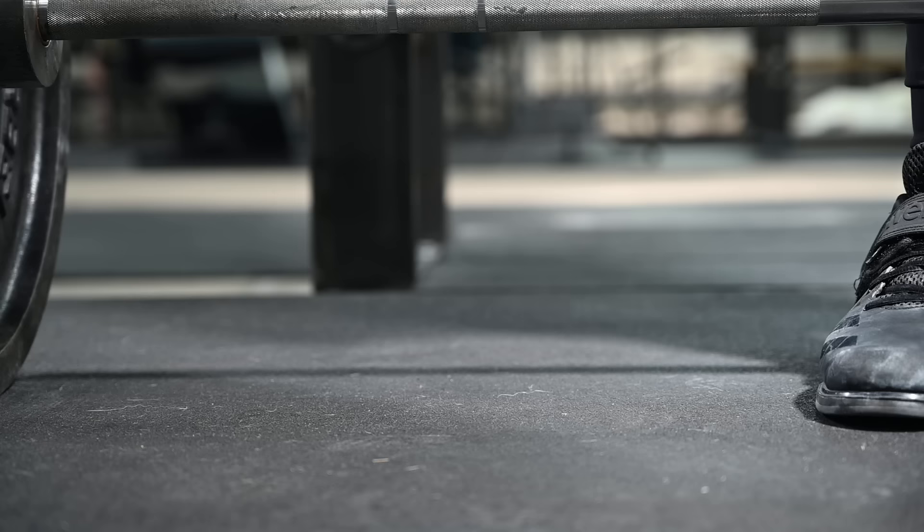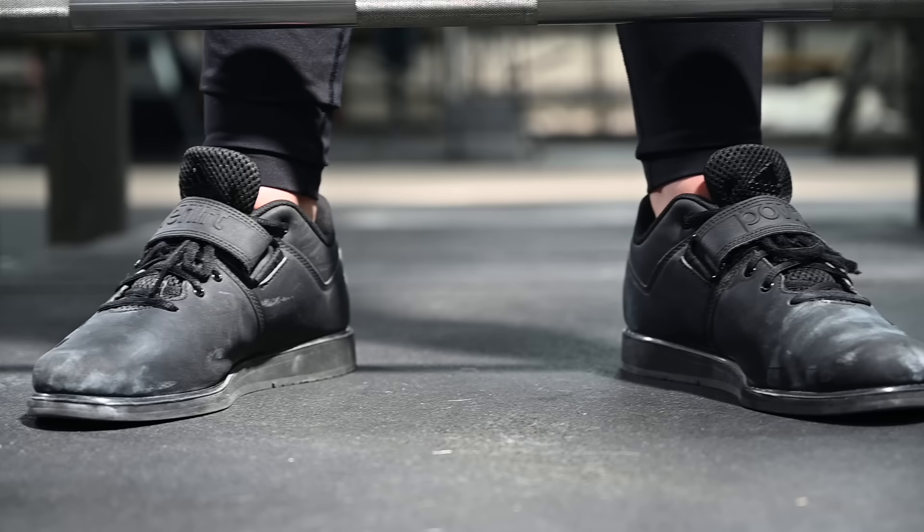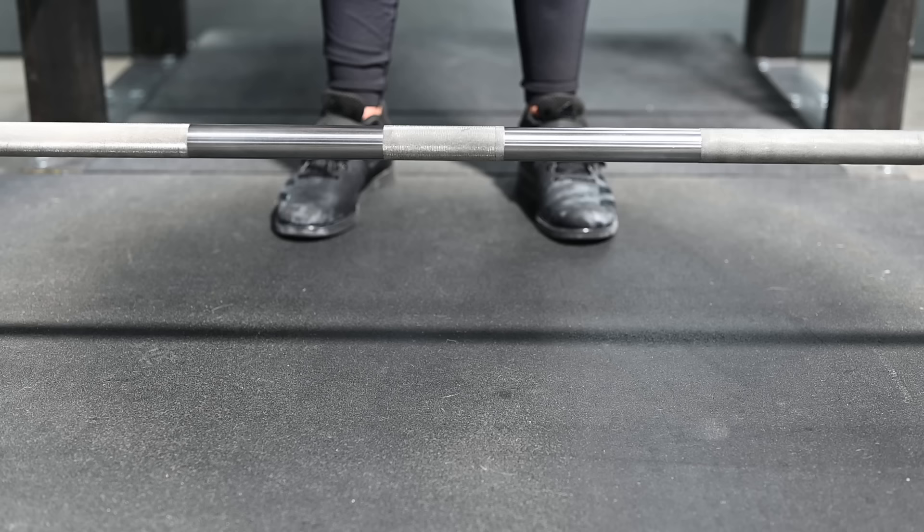This method for learning the deadlift proceeds in five steps. Step one: stance. The stance for the deadlift is about the same as the stance for a flat-footed standing vertical jump — about 8 to 12 inches between the heels, with the toes pointed slightly out.